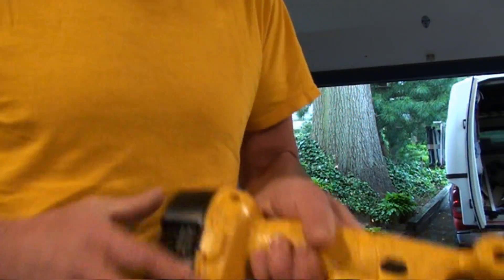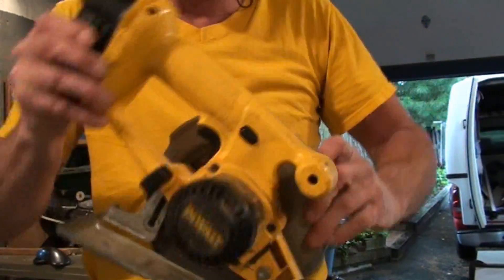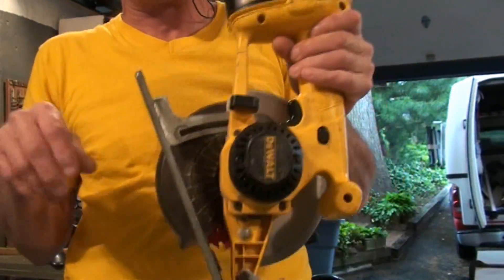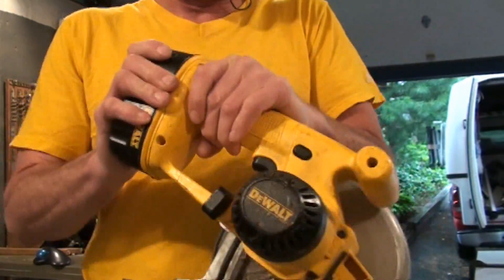I'm the handyman with the personality — I show you all the real stuff that happens when you're doing things around your house and I don't edit any of the crap out. Our example saw today is a well-used, probably 15-year-old, 18-volt saw. There's one tip I'm sticking in this video that's going to make the whole thing worth it — it's going to change your whole outlook on making cuts with a circular saw blade.